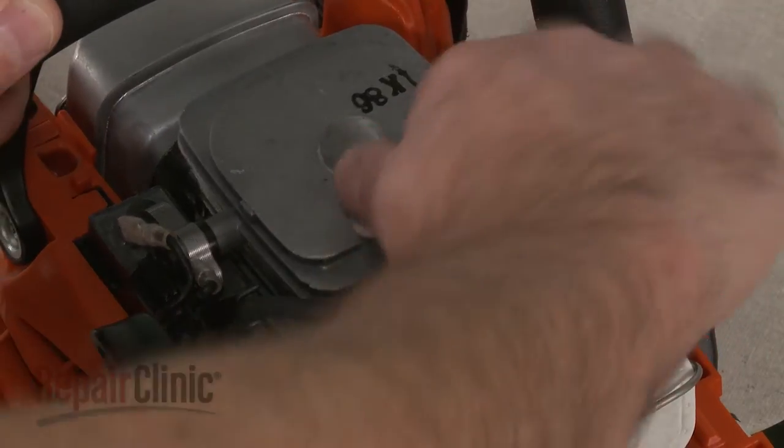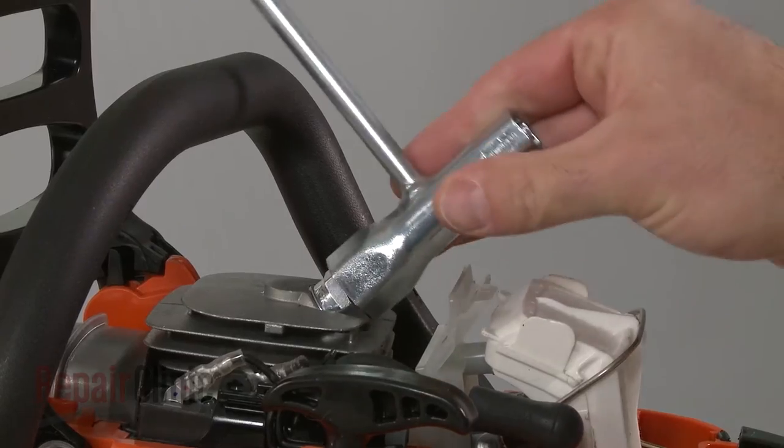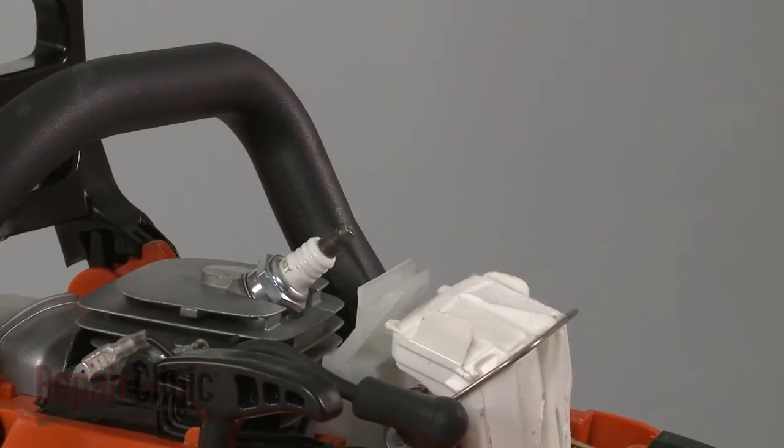Remove the wire and boot from the spark plug. Use a socket or a spark plug wrench to remove the old spark plug.